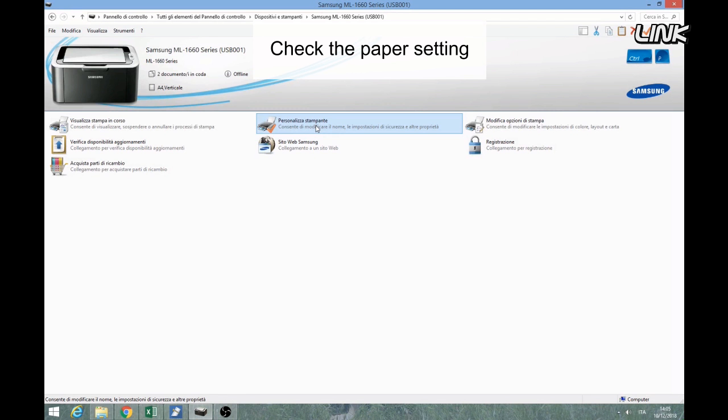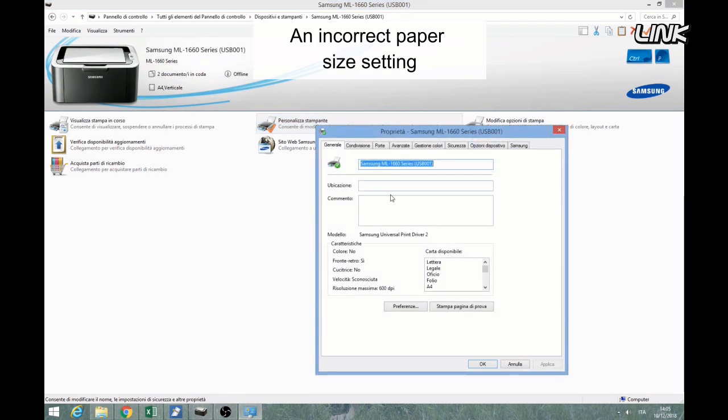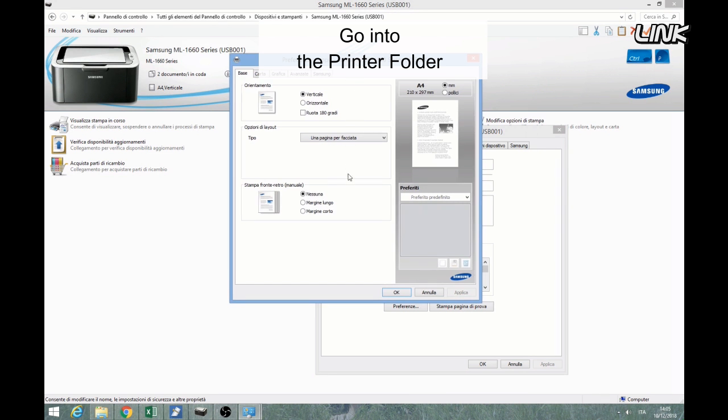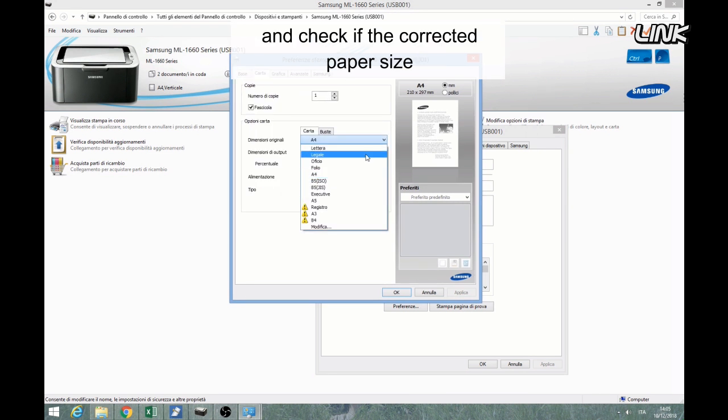Check the paper setting. An incorrect paper size setting could confuse the printer. Go into the print folder and check if the correct paper size has been selected.